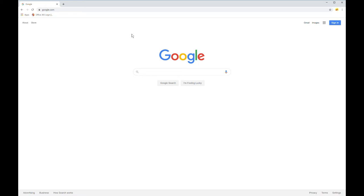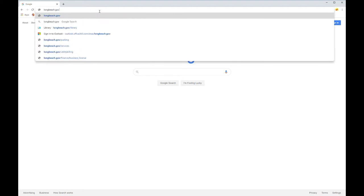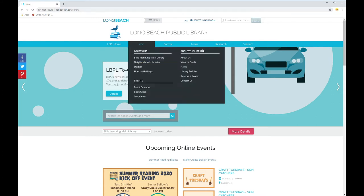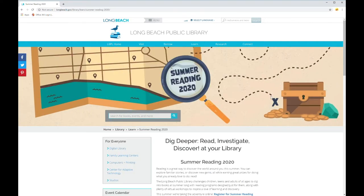First off, you want to open up a web browser — any one will work — and in the address bar type in longbeach.gov/library to get to the Long Beach Public Library's homepage. Once you're there, under the Learn tab, click on Summer Reading 2020, and that'll take you to our summer reading homepage.